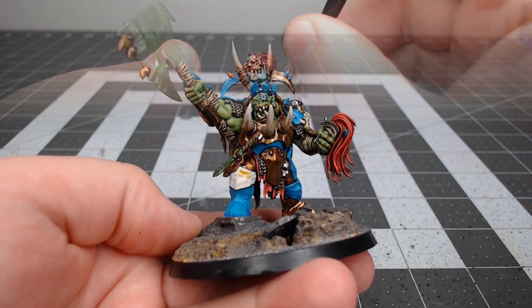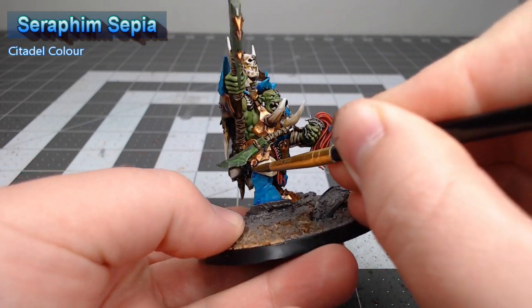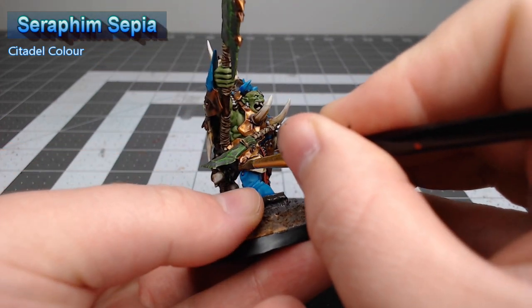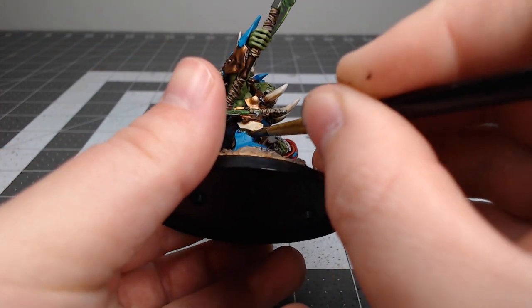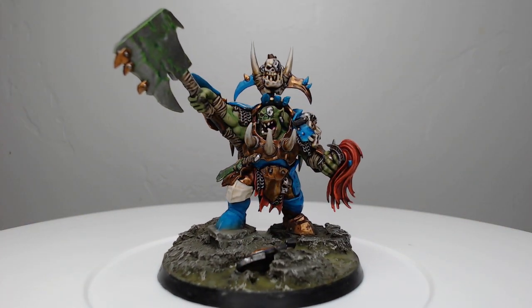Our final step is to take Seraphim Sepia, water it down just a little bit, and use this to shade the white knee pad we painted earlier. If you want an additional bit of detail, you can go back through with Wraithbone again and highlight the raised ridges of this knee pad. And with that we have finished painting the Auric Megaboss.